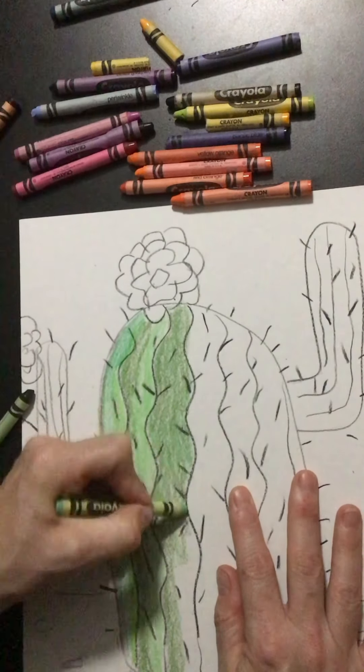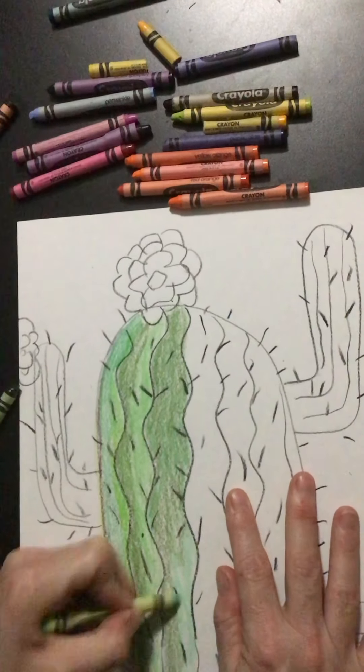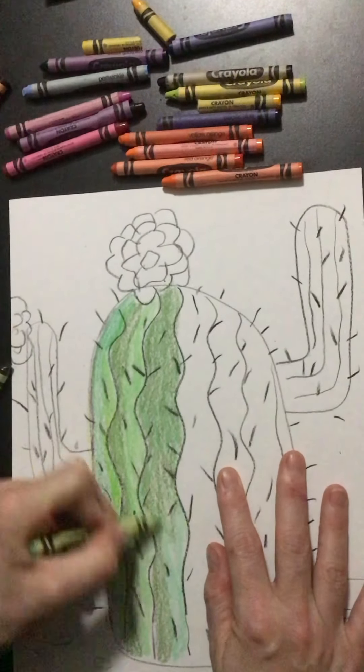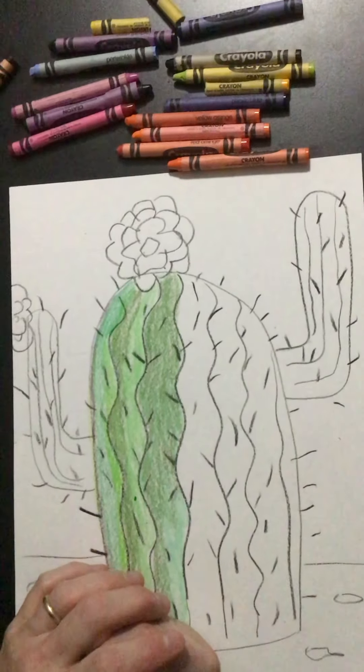Experiment — this is your chance. The different parts of the cactus do not have to be the same, so this is a great opportunity to just try things out. You're not done until all the white is gone. Good luck!